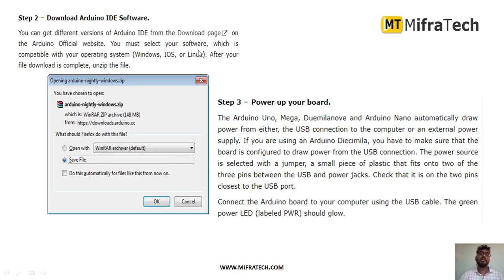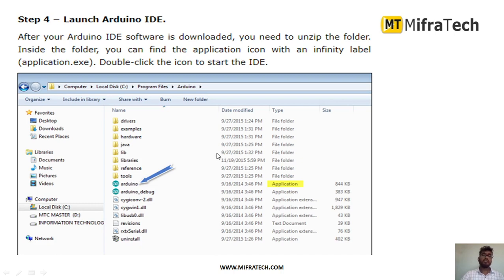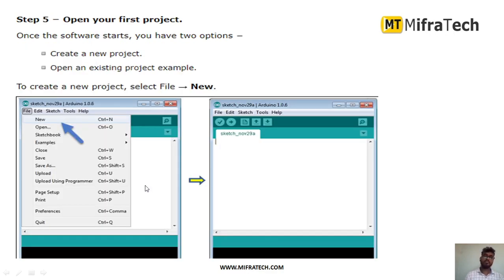Next, we have to download the Arduino IDE software. After downloading, we have to extract the file. Then we have to launch the Arduino IDE. This is what the Arduino file looks like. After running it, install the Arduino software. After the Arduino has been successfully installed, open your first project. This is how the home window will look like. Go to File and click on New to open the first project.